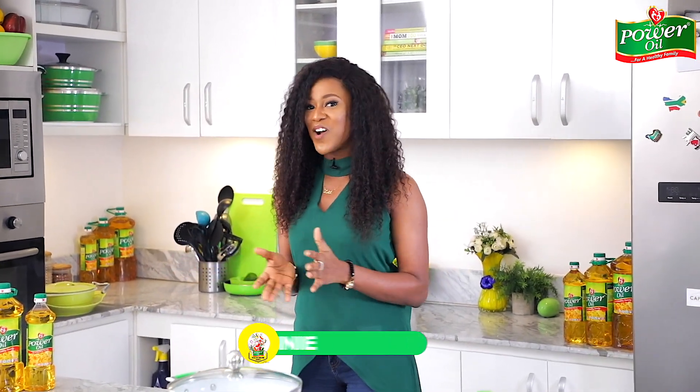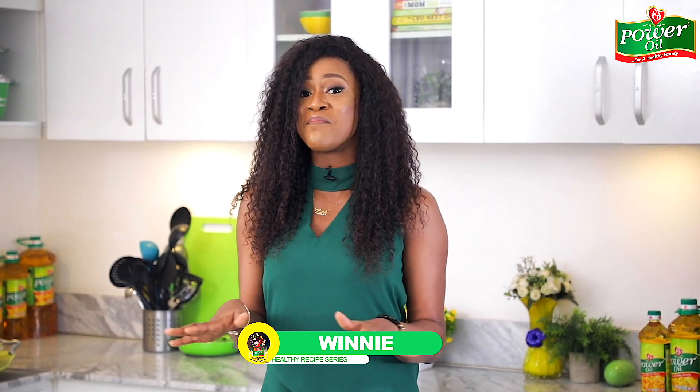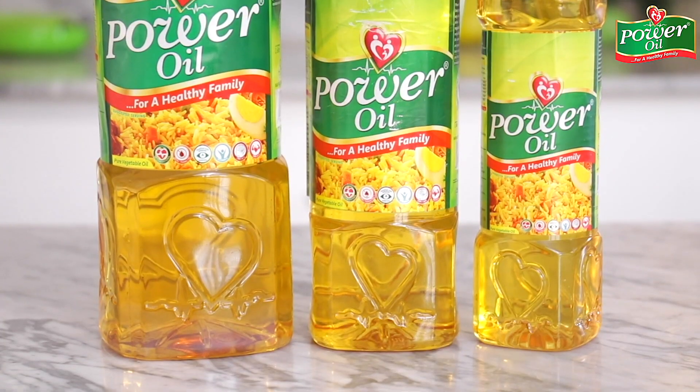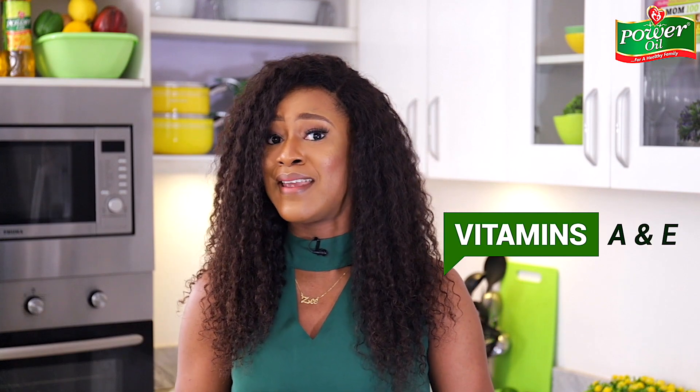Hello everyone, welcome to another episode of the Power Oil healthy food series where I show you how to make lots of healthier mouth-watering recipes using the Power Oil Pure Vegetable Oil. The Power Oil Pure Vegetable Oil is a healthy cooking oil that's fortified with vitamins A and E and omega-6 and 9, which makes it ideal for cooking healthy recipes.